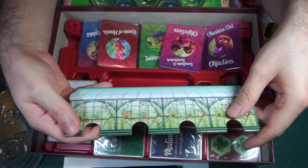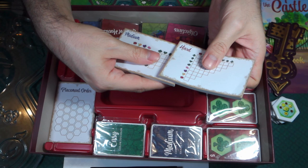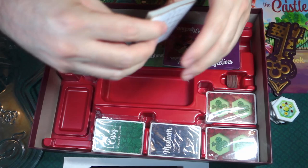And then here we have medium and hard sheets — not exactly sure how these play in the game, but they're giving us a nice stack of them. And there is also this right here: placement order sheets — a nice stack of those as well.